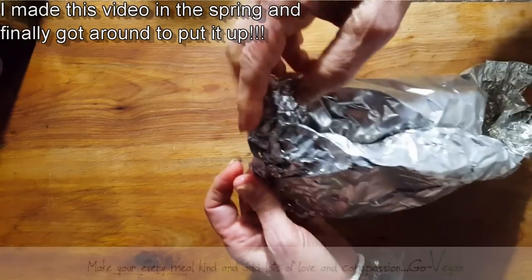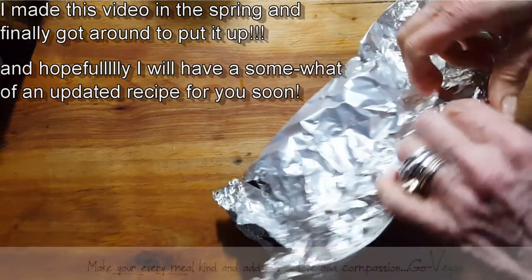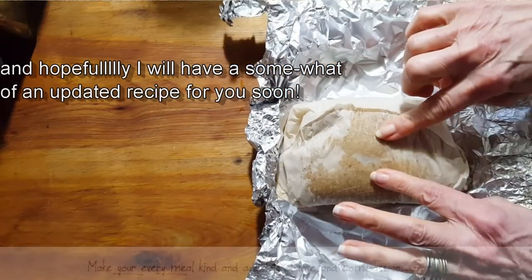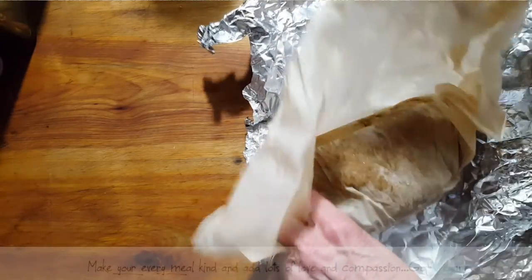Believe it or not, my flavors are here, and we're going to try and see how this is going to come out. It's still too hot to open this up, but I'm looking at it. Here we go.